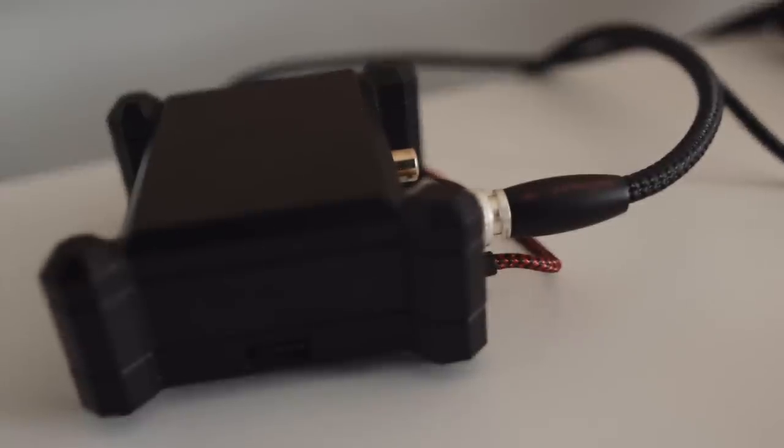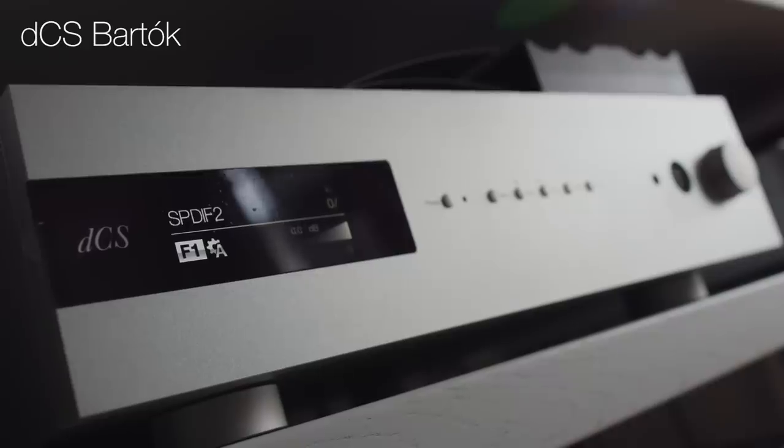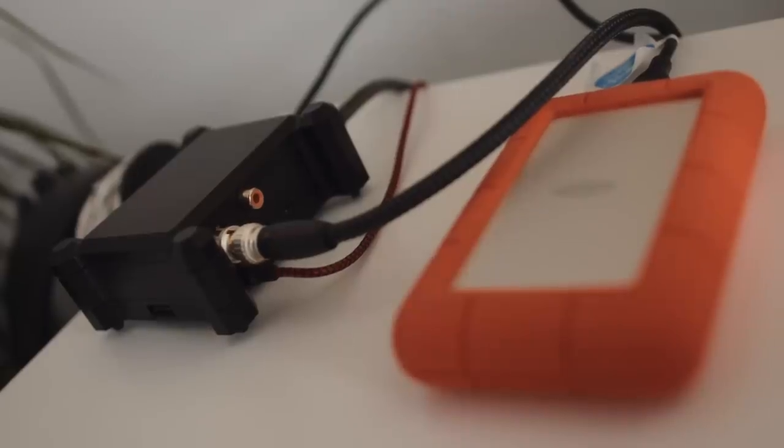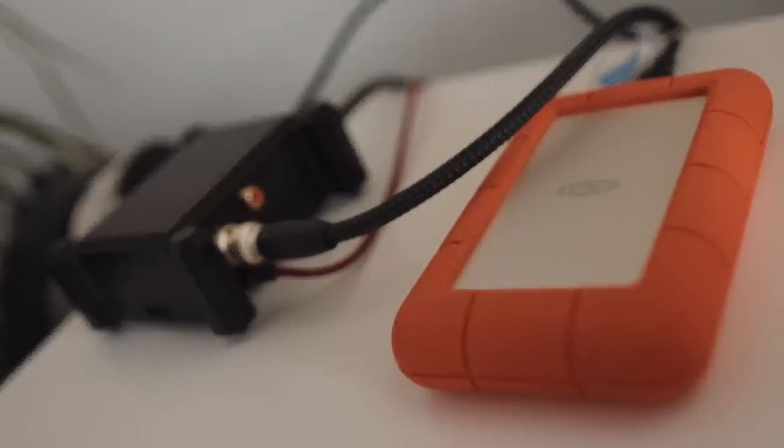I have the S/PDIF output connected to my dCS Bartók DAC. If you don't have a DigiOne hat, you can just use a normal Raspberry Pi with USB audio out, but you run the risk of hearing clicks and pops because the USB audio on a Pi is poor. So it's an all-in-one server-streamer that just lives in the rack — you don't need a server in the kitchen or anywhere else. It serves files to itself.